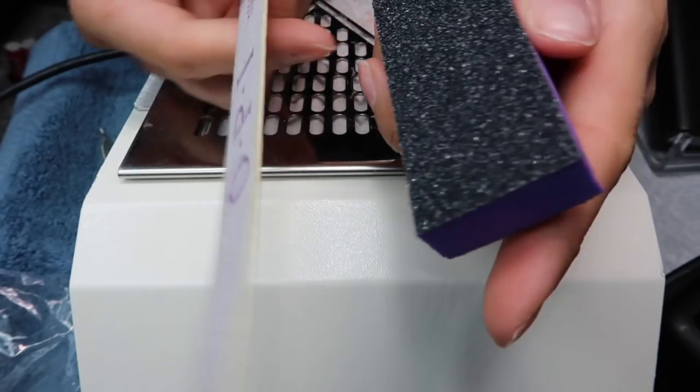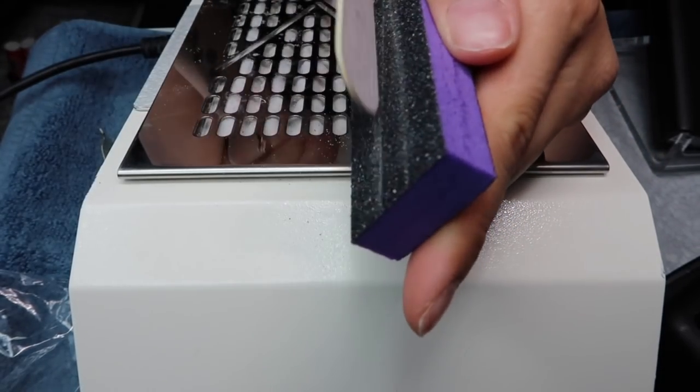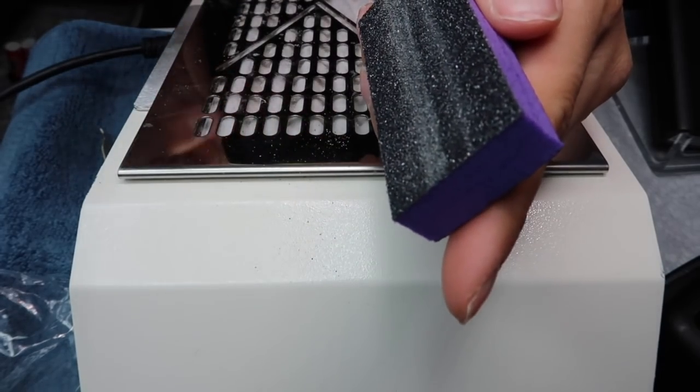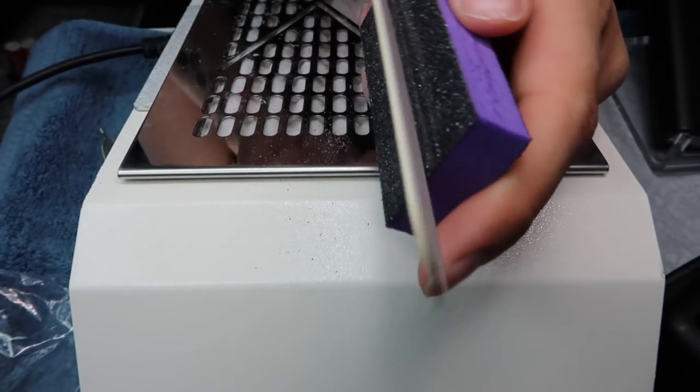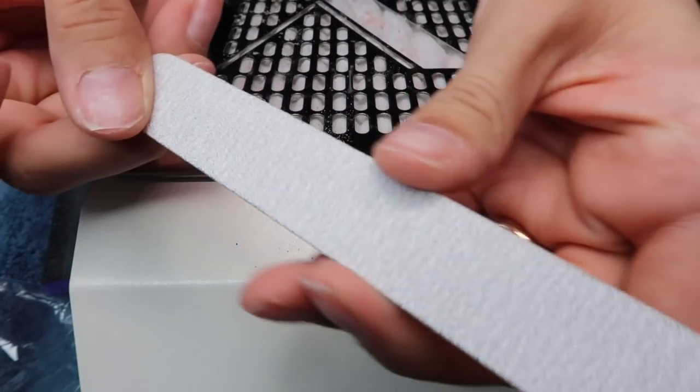A fun trick I learned: when you get a new nail file, they're usually really rough on the edges because they're pre-cut for mass production. Take that nail file and rub the edges against your buffer — that will help dull your nail file so you won't cut yourself. When you cut yourself with a nail file, it's like a paper cut. Not fun.